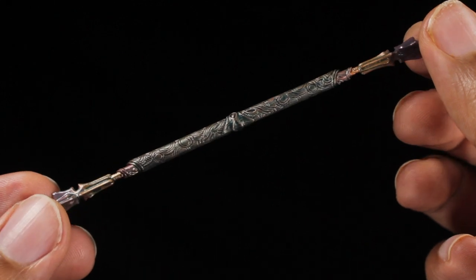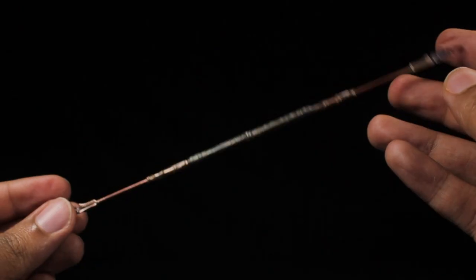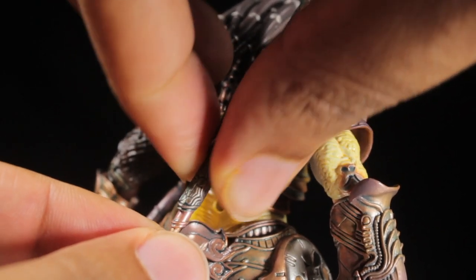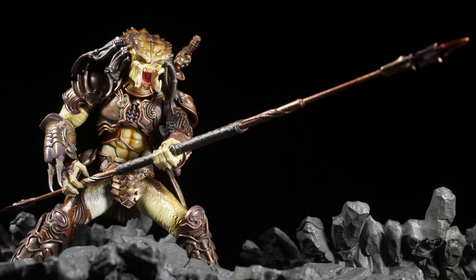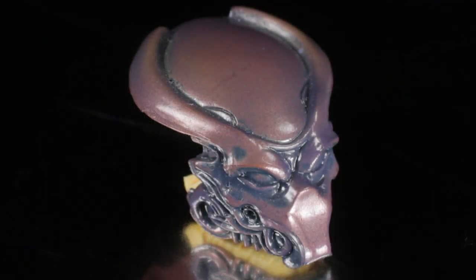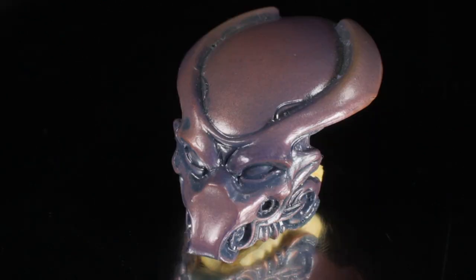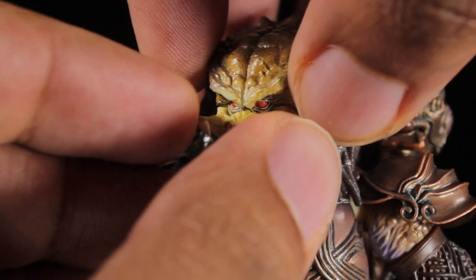We have our nicely detailed combi-stick. We can take the combi-stick from retracted mode to extended mode by swapping the heads with the extended heads, and the combi-stick can be safely stored on the back. Finally, we have our bio-mask and closed mouth. The bio-mask has an awesome smooth and subtly sharp detailed sculpt with a weathered purplish-brown paint app. The closed mouth has a great sculpt with various creases and folds. The bio-mask and closed mouth attach by swapping them with the lower jaw.